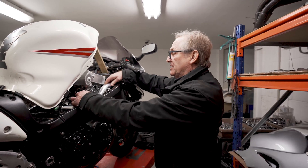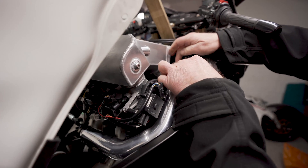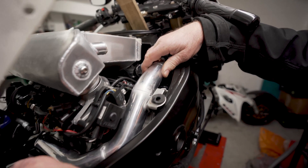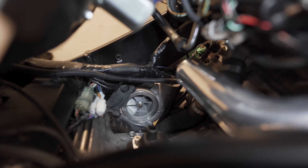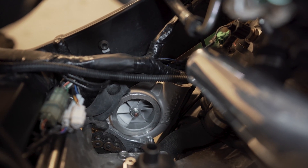Looking from the other side, here's the pipe coming from the supercharger up and connecting to the intercooler. If you look down here you can see the air intake for the supercharger, and you can see there's quite a lot of room in here.